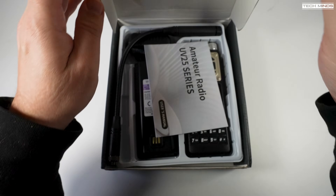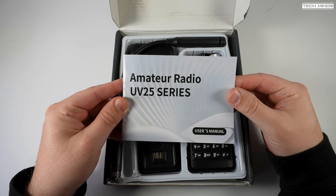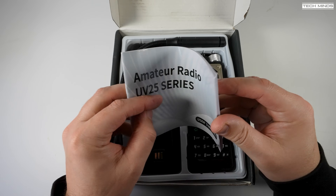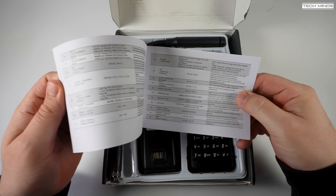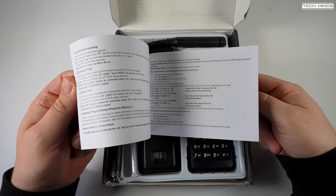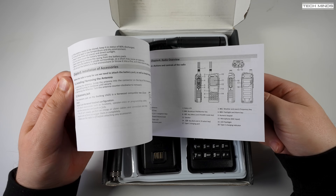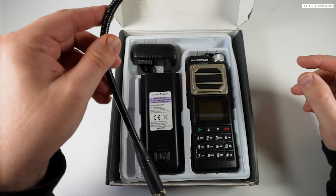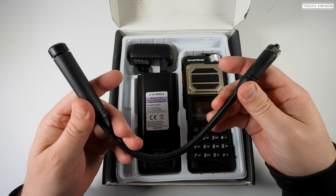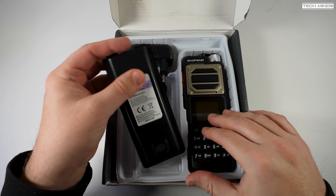Hi and welcome back to another TechMinds video and another Baofeng radio. Now I'll be honest straight up from the start — this radio has bad emissions on 2 metres, but on 1.25 metres and 70 centimetres it's actually not too bad and quite usable. I'll show you later in the video the results on the spectrum analyser, so I'm not going to be going into too much depth on this radio, and I'll tell you why later.